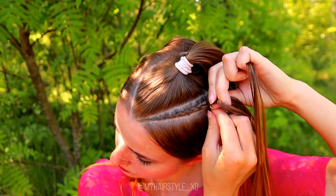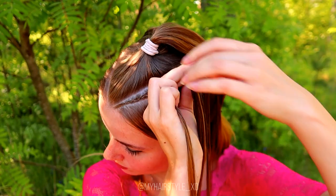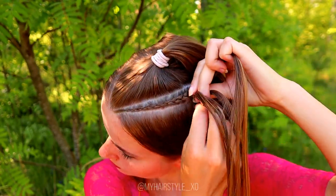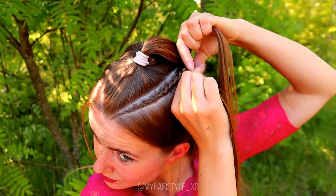Then just continue until you've braided the whole section in, and you can make sure that the braid will reach the place where you want the top knot.